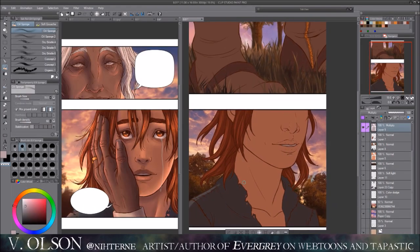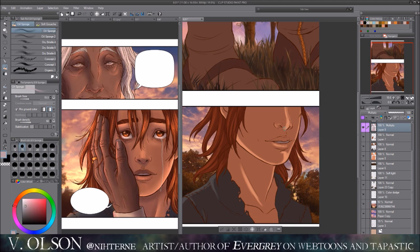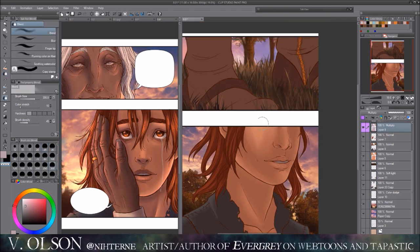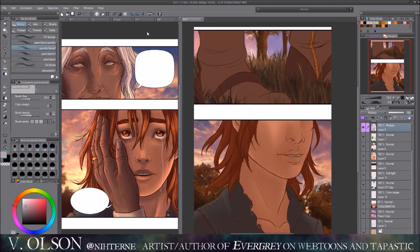Right now I'm just working on all the shadows and the highlighting. It's also part of my favorite processes, other than just doing the lines. I just love playing with shadows and color effects, adding things and making them look more interesting and dynamic — it really brings everything together.